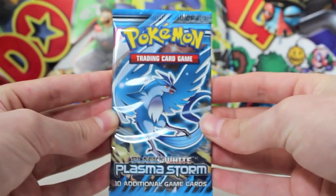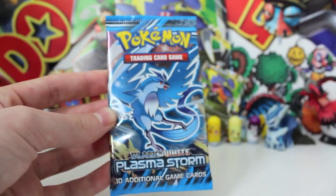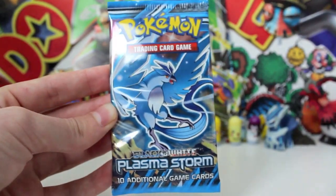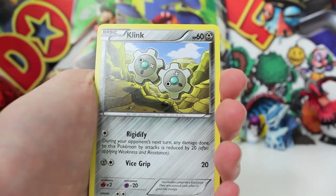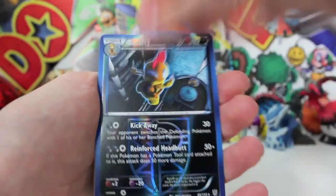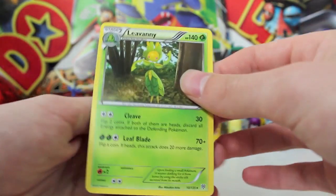This is the Articuno Plasma Storm pack — the last one. This is terrible. Should I even bother opening it? No, probably not, but I'm still going to open it. Alright, let's do it. Oh, this is very depressing, guys. We'd better get something good in here — a holo at least, you'd think. Please be nice, give me a holo. So: Cobalion, a Grotle, Klink, a Cherubi, a Clefairy, Trubbish, a Litwick, Doduo, a Reverse Scrafty, and a Liepard Regular Rare.